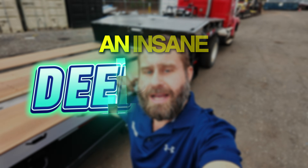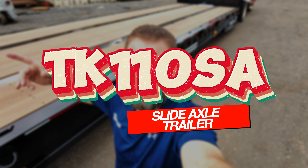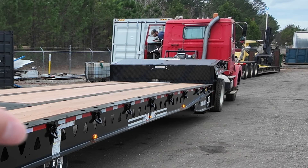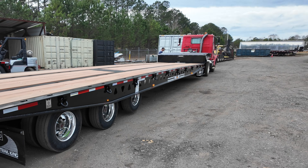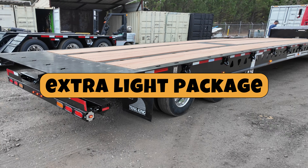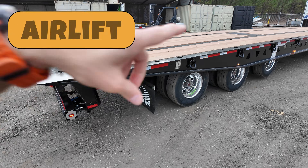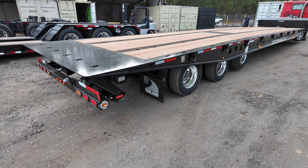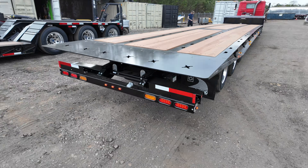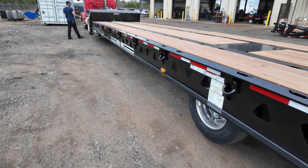We're about to do an insane deep dive on the Trail King TK 110 SA — that's a slide axle Trail King. Ryan's going to assist me today. He's up there in the truck right now turning on the wet lines, getting the lights lit up. We put the extra light package on this one and it has some insane features, specifically being that airlift on that first axle, which is unique to this trailer. Not many of the manufacturers can do that. Let's hop around here to the controls and I'll show you through this entire thing.